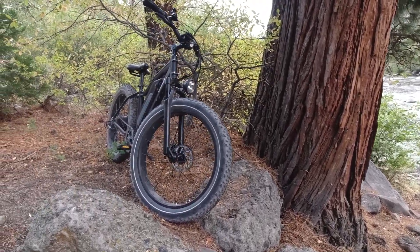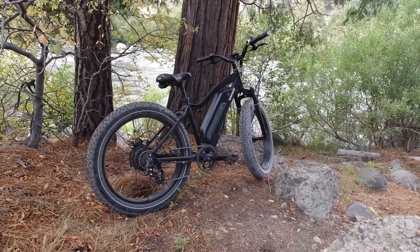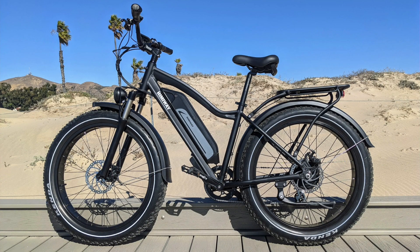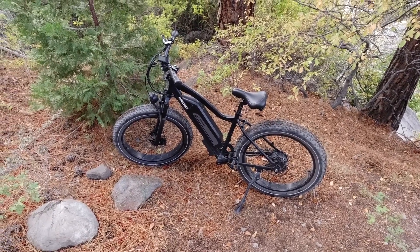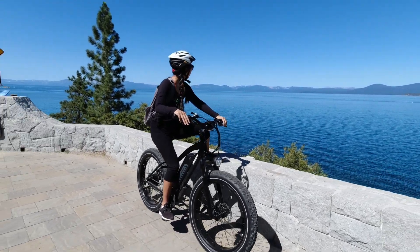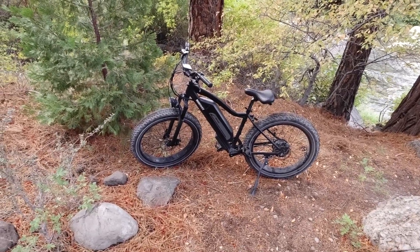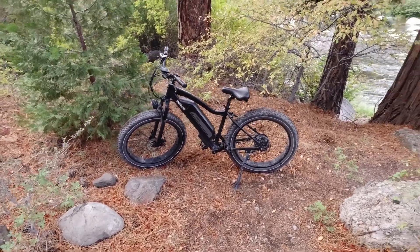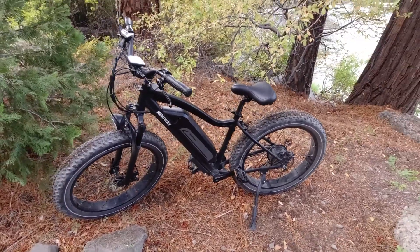So this is the Himaway Cruiser. A lot of YouTubers have reviewed it but they have it outfitted with the urban fenders for commuting and a beautiful rack in the back for carrying gear. But I wanted to review this more as an adventure bike for exploring the campsite if you're an overlander or just an outdoorsy person who wants to ride it more like a mountain bike. So I took the fenders off, didn't install the bamboo rack, and kept it looking like a beefy hardtail front suspension mountain bike.